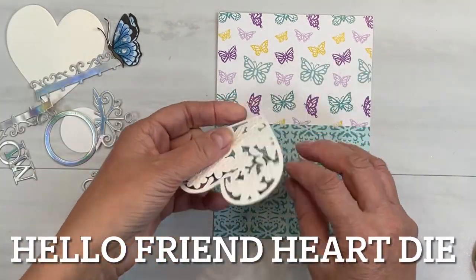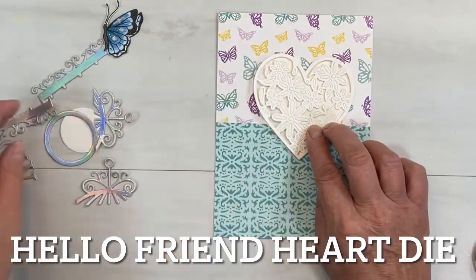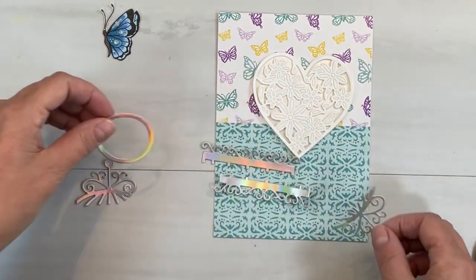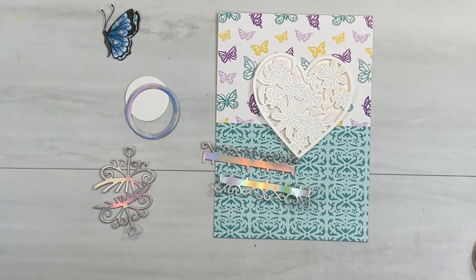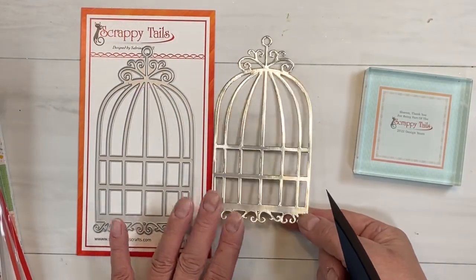Now I have my bits and bobs here. This is the intricate Hello Friends Heart die set — it's a spinner die that you can use, but it's a very cool die to begin with. So pretty. I also mentioned the birdcage die and how it could be used for so much more than just a birdcage.